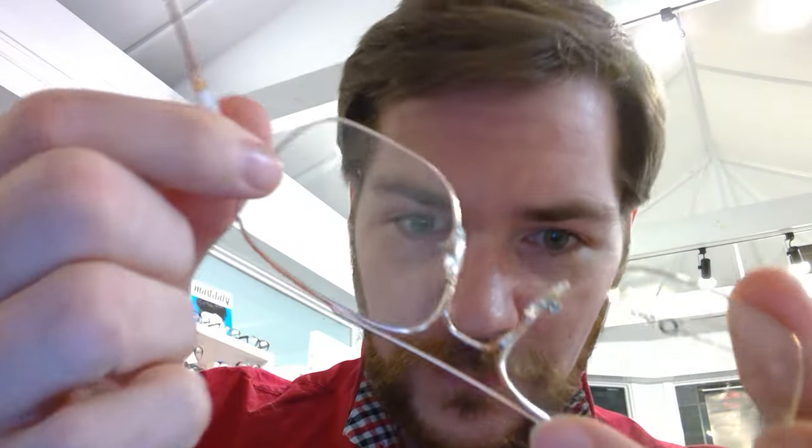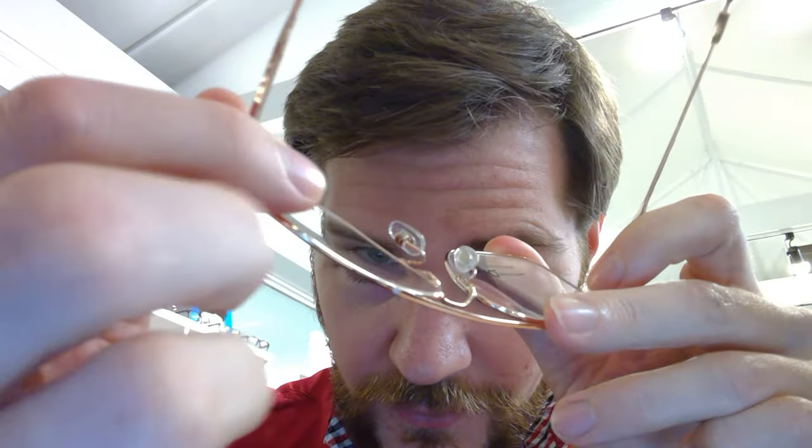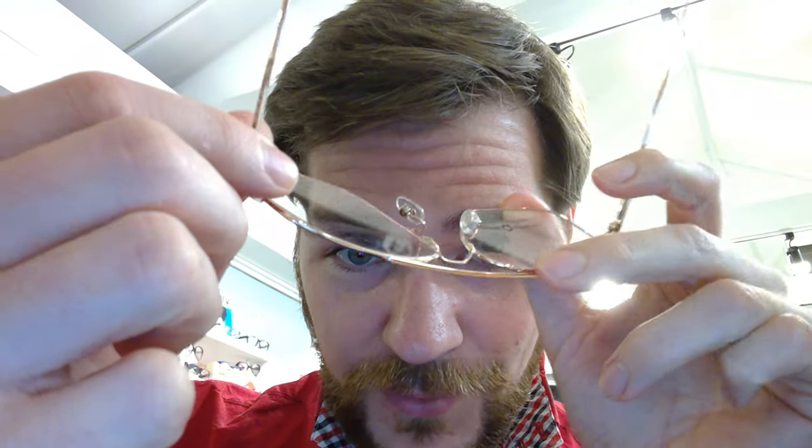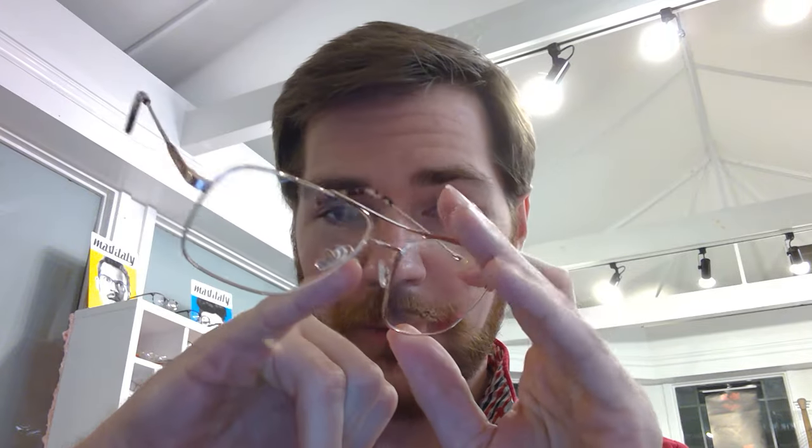We're gonna zoom in so you can see that little connection point - the little metal arm is the pad arm, and then the nose pads themselves right here. Now there are a lot of different ways you can adjust those. You can use your fingers but I don't recommend it, because that puts a lot of pressure on the solder joint and those can pop right off. Especially if you're out and can't see without them and don't have backup pairs - don't do it.